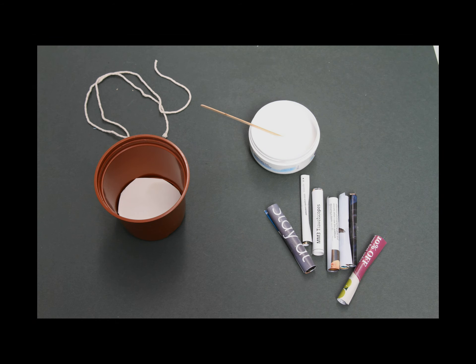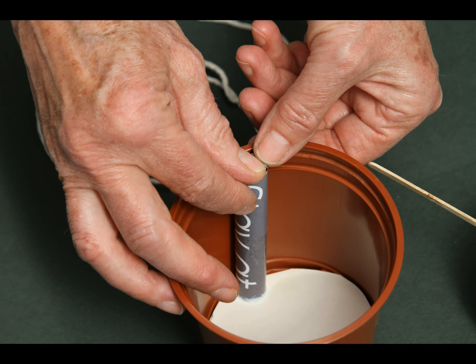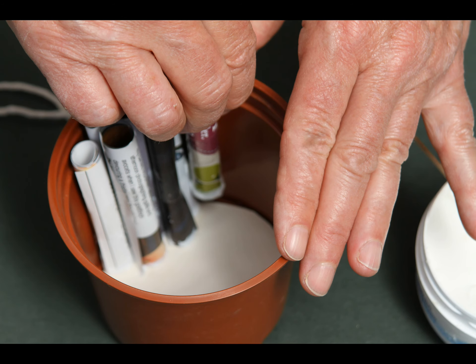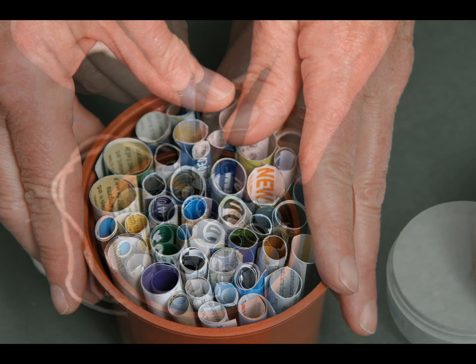The final stage is to put the tubes into the pot or milk carton. You'll need lots of rolled tubes, the plant pot or carton, and your PVA glue. Take the first tube and dip it into the PVA glue. Stand the tube upright at one edge of the pot, putting it in glue end first. Work your way across the pot from one side to the other, adding one tube at a time. Eventually you'll reach the other side of the pot and it will be full of paper tubes and should look like this.